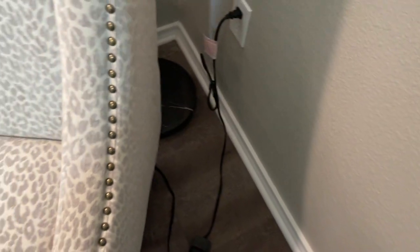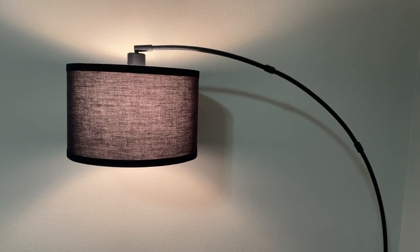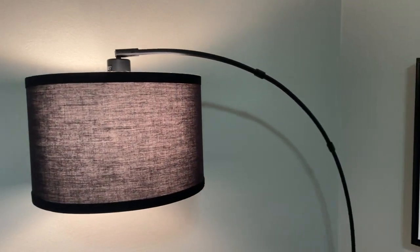What immediately impressed me was the unique ARC design of this floor lamp. The graceful curve of the arm and the adjustable shade allowed for versatile lighting options, casting a lovely glow over the space. It created a warm and inviting atmosphere, making the cottage feel even more welcoming.